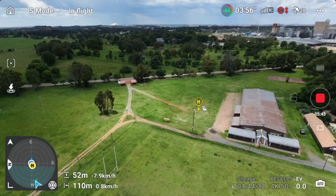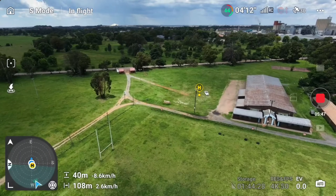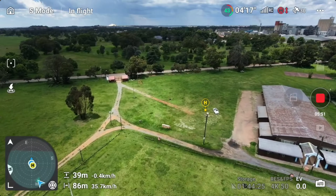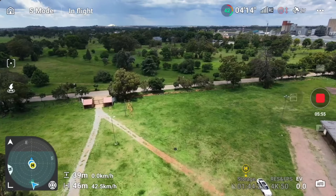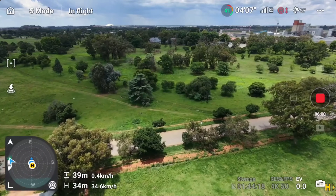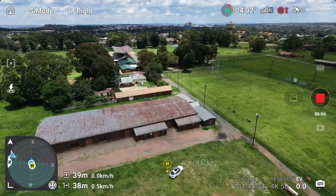I'm bringing it a little bit closer so it won't be flying against the wind anymore. The max speed it's hitting is 44 kilometers per hour — nothing more than that. That's the maximum speed I'm getting in sports mode.